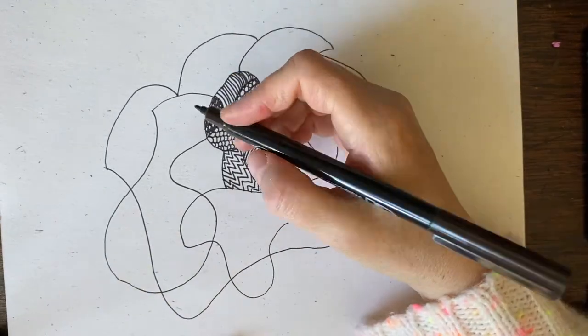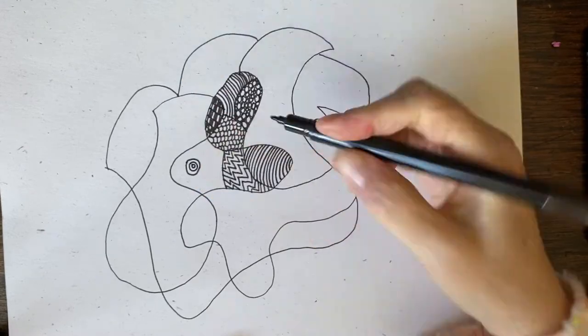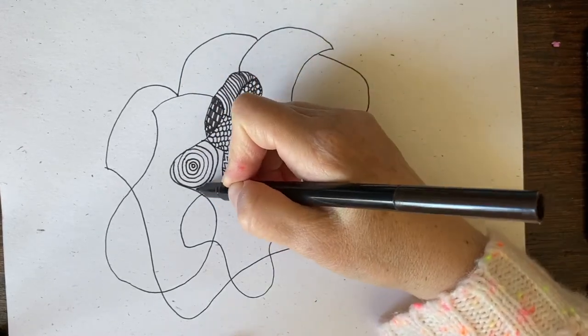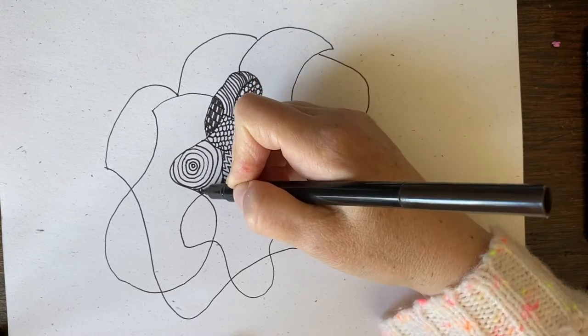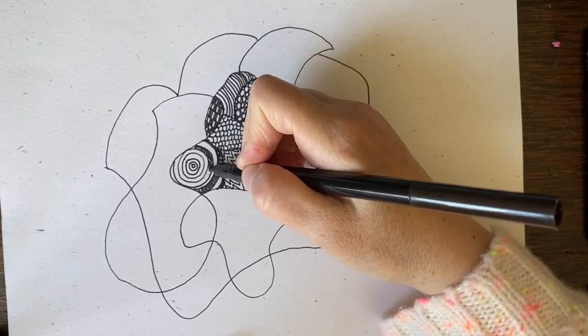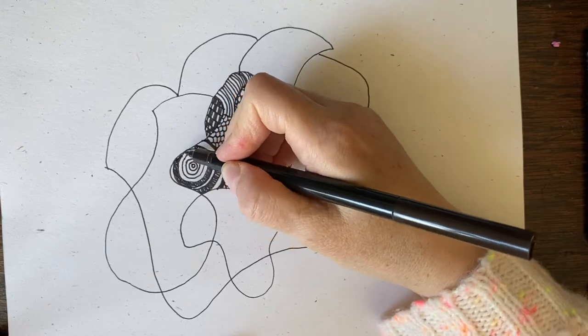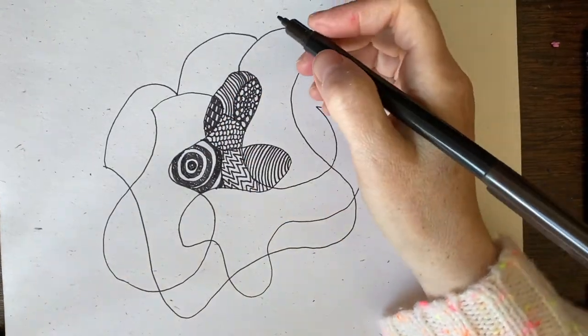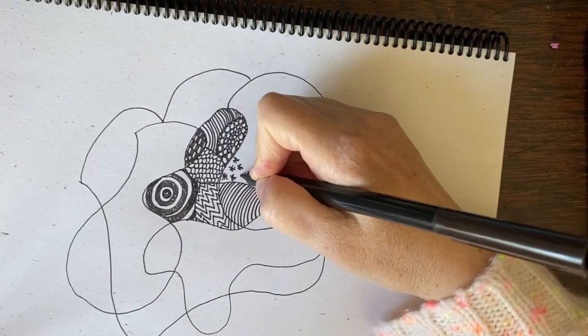If you feel like a section is too big, it's okay — divide it down, make it a little smaller. Here I'm going to do some concentric circles. You could go with the shape of your scribble, or you could make your design stand alone. It's up to you. Take a nice long time — you're in no rush. If you don't finish, just finish it another time.